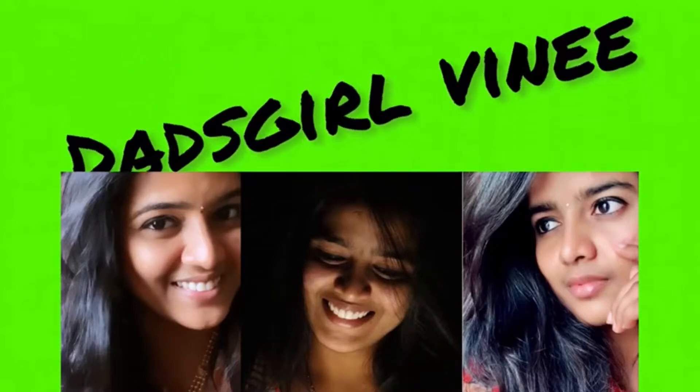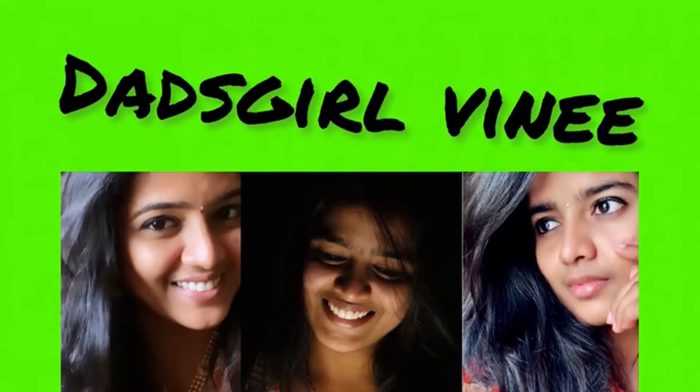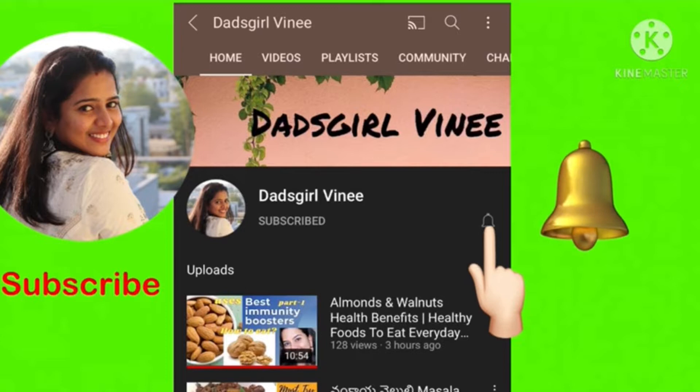Hello everyone, welcome to my channel, that's girl Vini. If you want to share my information, please share and subscribe to my channel and press the bell icon so when I post a video, you will get notifications.